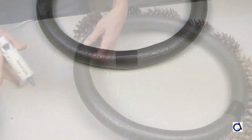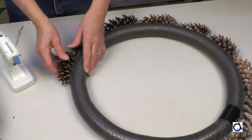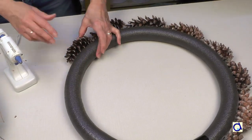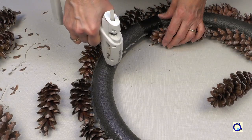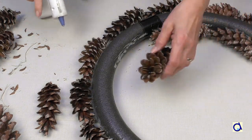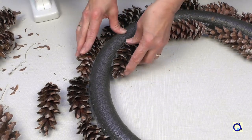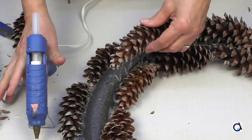Glue the pine cones all the way around the outside of the tube with hot glue. Then continue on the inside of the tube. As you can see, the pine cones I picked up are quite elongated, but there are all kinds of pine cones. Depending on what you find, you will place the pine cones however you like. Continue to glue pine cones on top of the foam tube.